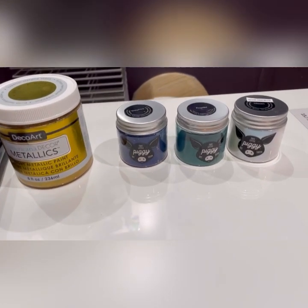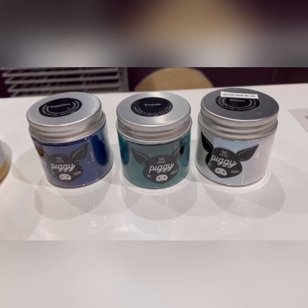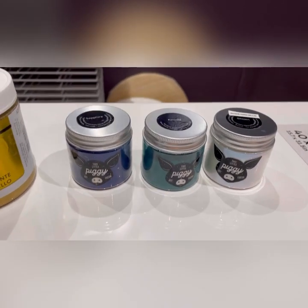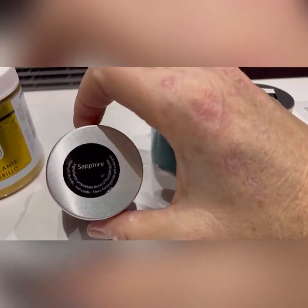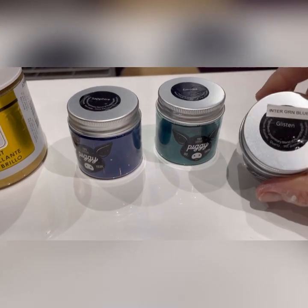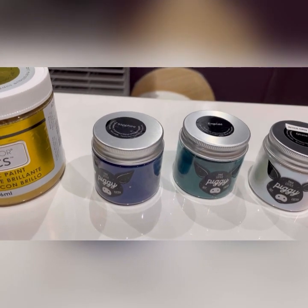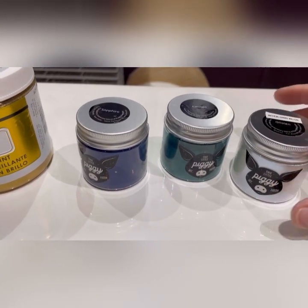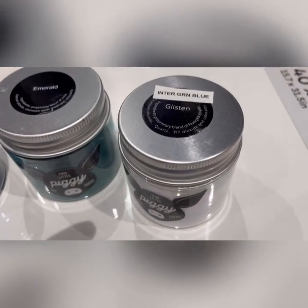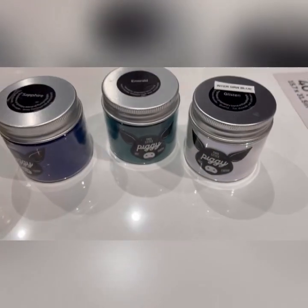And I'm using piggies, which I haven't often used in Dutch pours because when I was doing them, I didn't have piggies. So I'm going to use the sapphire. I've put the stickers on the top just so I can see them at a glance without having to lift them up. So yes, we've got sapphire, emerald and glisten, which has an interference green-blue shift.